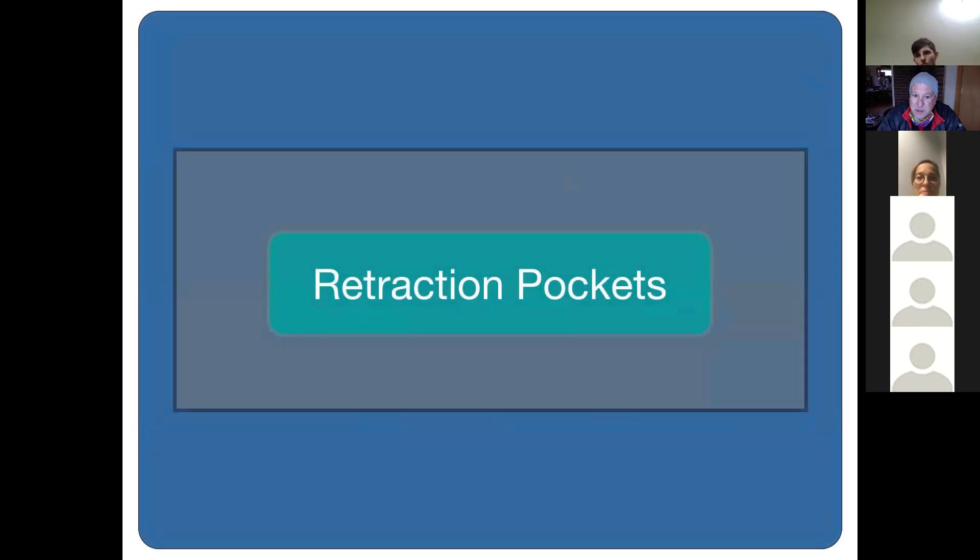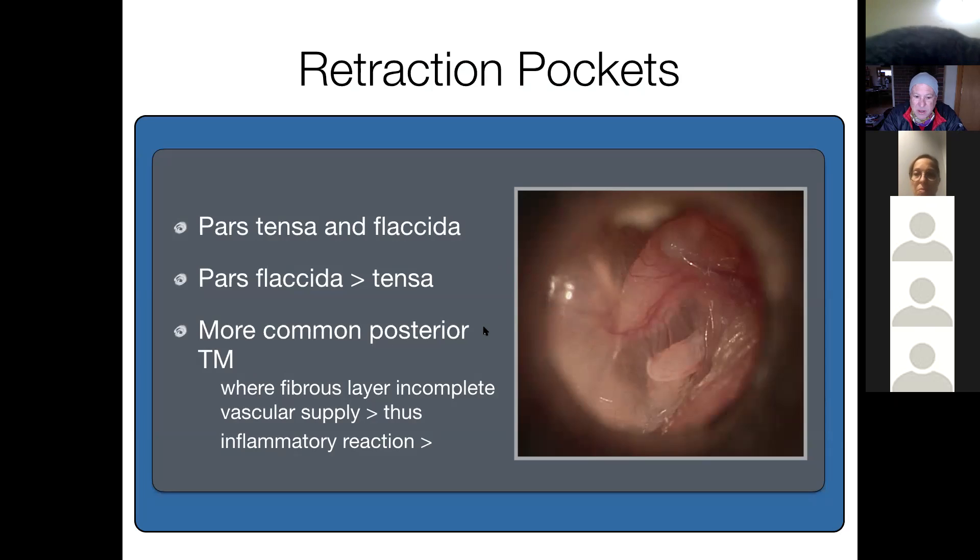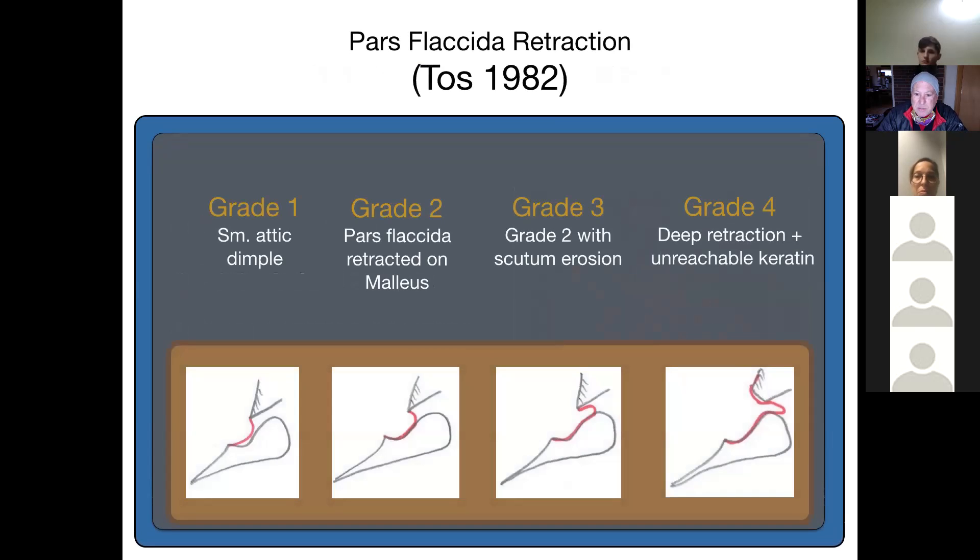Retraction pockets can be in the pars tensa or flaccida, but more commonly we refer to pars flaccida retractions. We'll see large retraction pockets in the pars tensa as well. For some reason, pars tensa retractions are more common in the posterior portion of the tympanic membrane — there's been speculation that the fibrous layer is incomplete there and the vascular supply leads to more inflammatory reaction and retraction posteriorly.